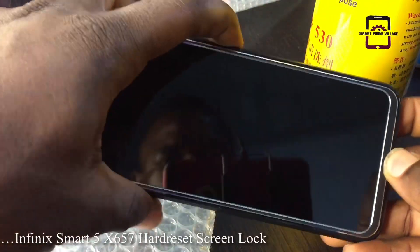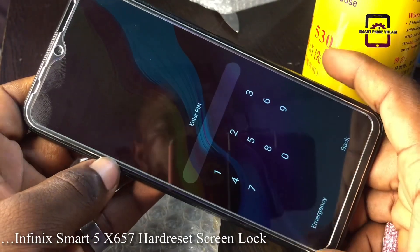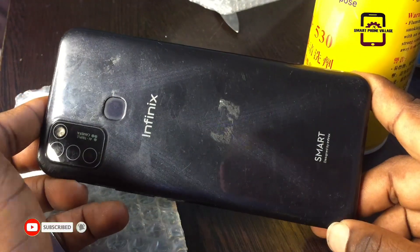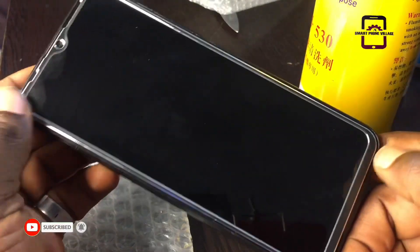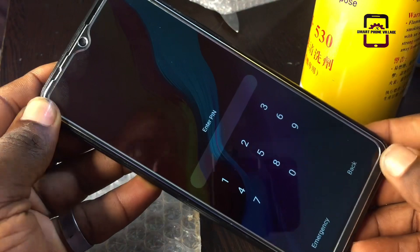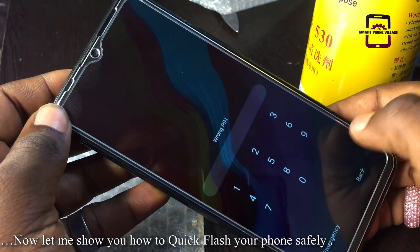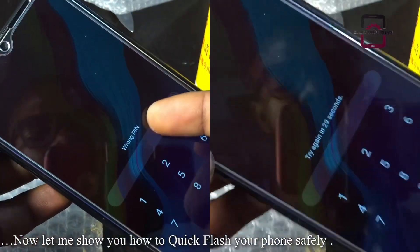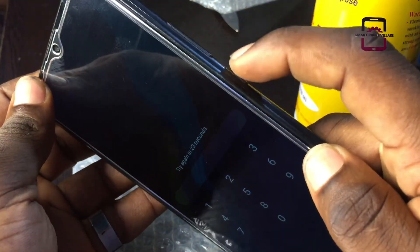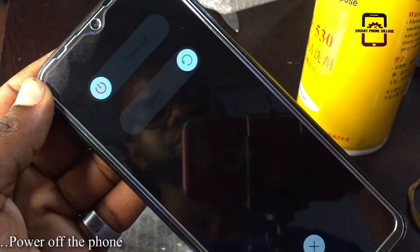Hello guys, welcome back to the channel. In this video I want to quickly show you how to hard reset your Infinix Smart 5 X657. Make sure you subscribe to this channel, click the like button, save this video, and drop a comment. Watch this video step by step from the beginning to the end and I will show you how to flash your Infinix Smart 5 without a PC.